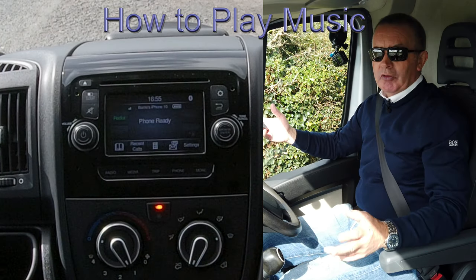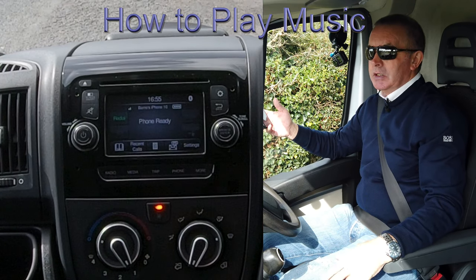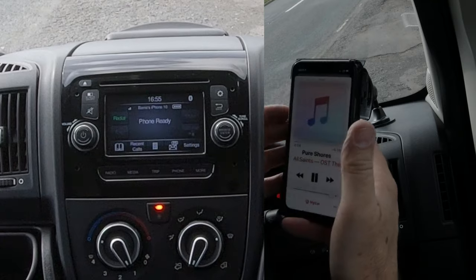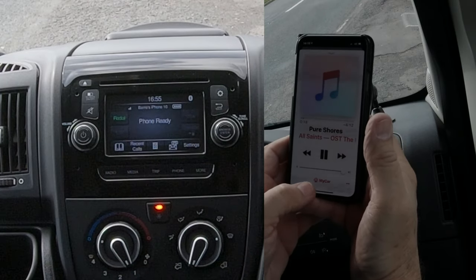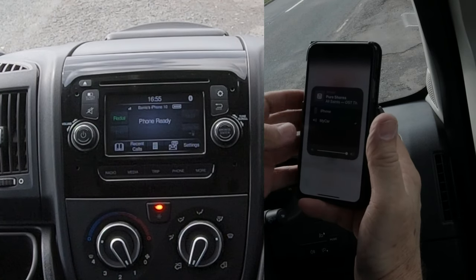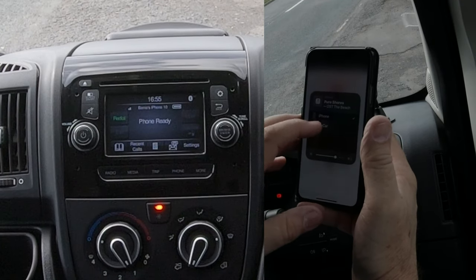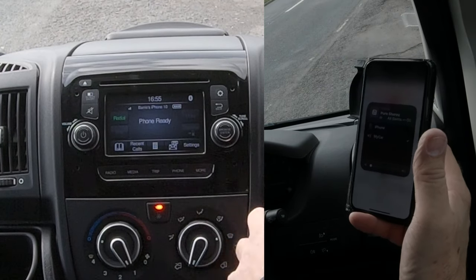I'll show you how to stream audio through the Bluetooth audio system in this Citroën Relay. From any screen on your phone, go into your music. You'll notice a red triangle at the bottom with three red circles — it says 'My Car', which is the Citroën Relay audio system. There's a tick by it; if there isn't for any reason, just tick it.